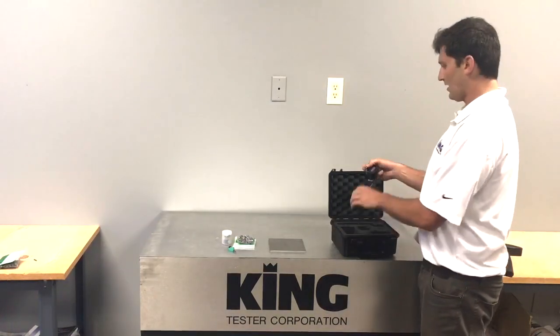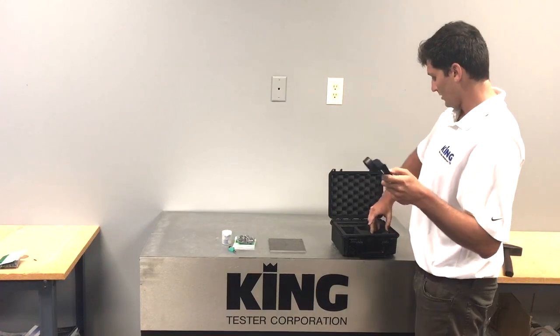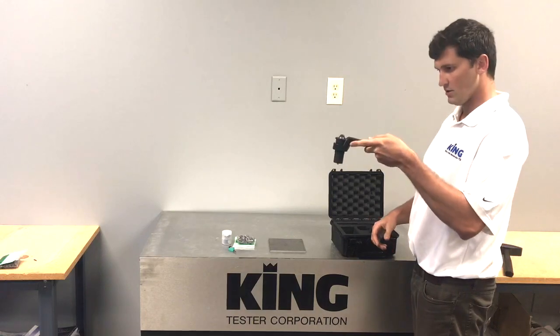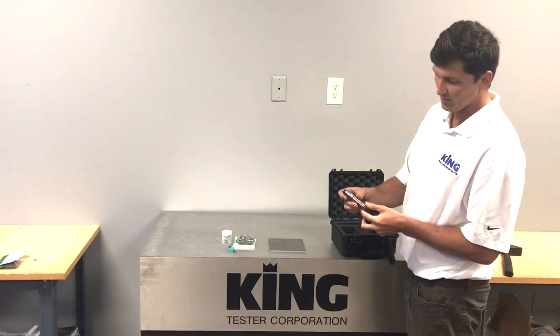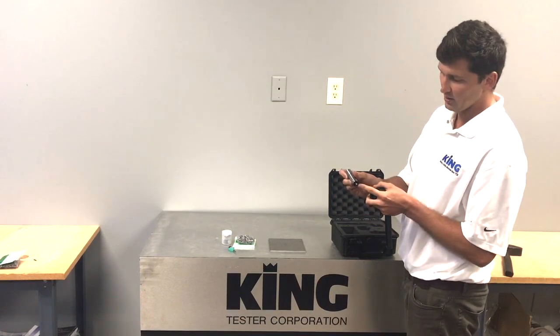We have our handle for putting the penetrator in here. You simply slide the penetrator into here, and that's how you would set it when you go to run a test. Inside the actual unit, you have your pin inserted, and you have your indenter as well.